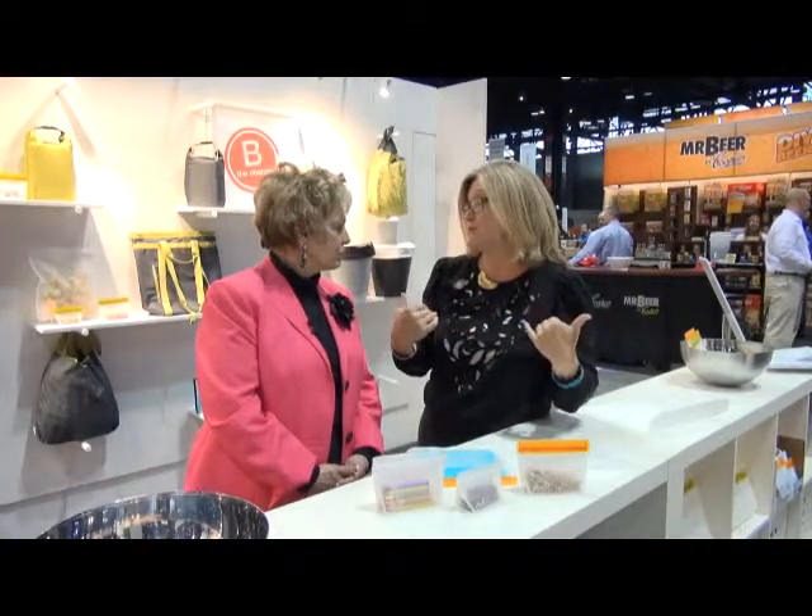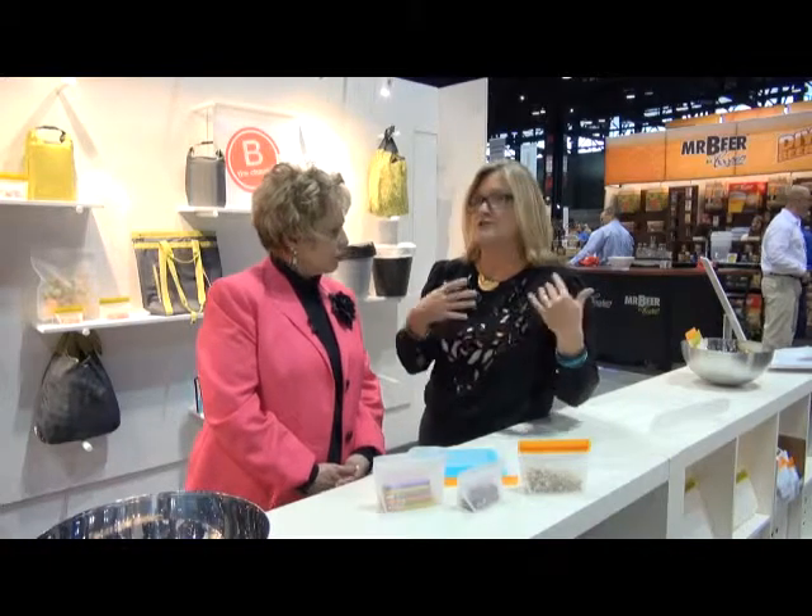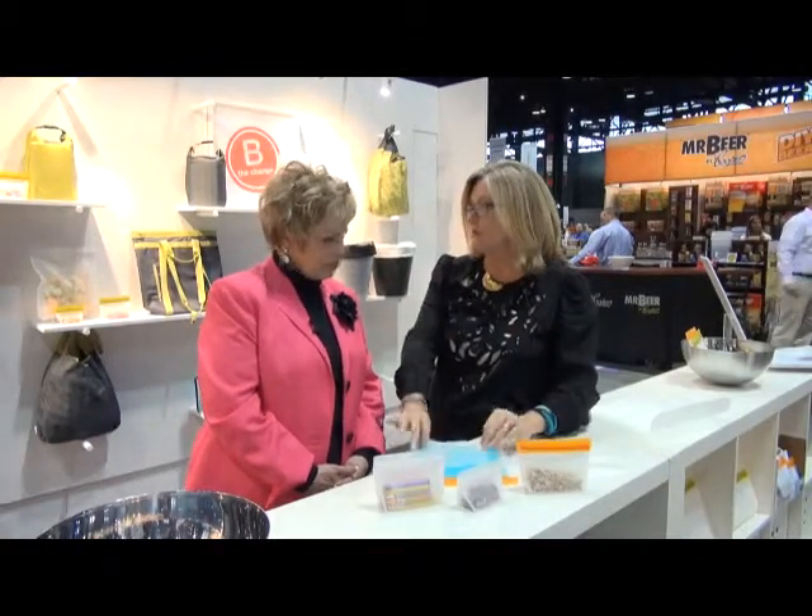Seven years ago, my two co-founders and I wanted to make it easy for people to go green. San Francisco had passed the first plastic bag ban, and we wanted to find simple ways people could reduce waste in their life. So we started with the shopping system, then moved into lunch kits and now lightweight food storage.